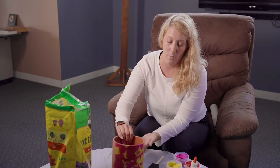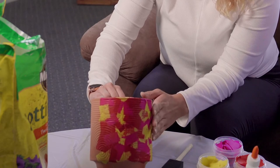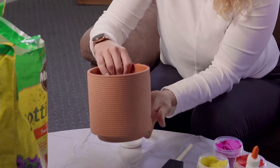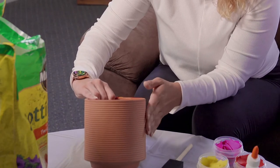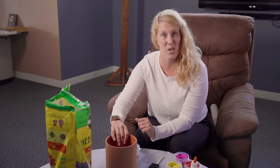So today we are going to make tissue paper flower pots. I started this one so you guys could see what it looks like at the very end, but the other side of my flower pot is not quite finished. So that's what we're going to work on today, so you can see each of the steps and then you'll have a whole finished product that you can give away to someone, keep it in your room, or do whatever you'd like.